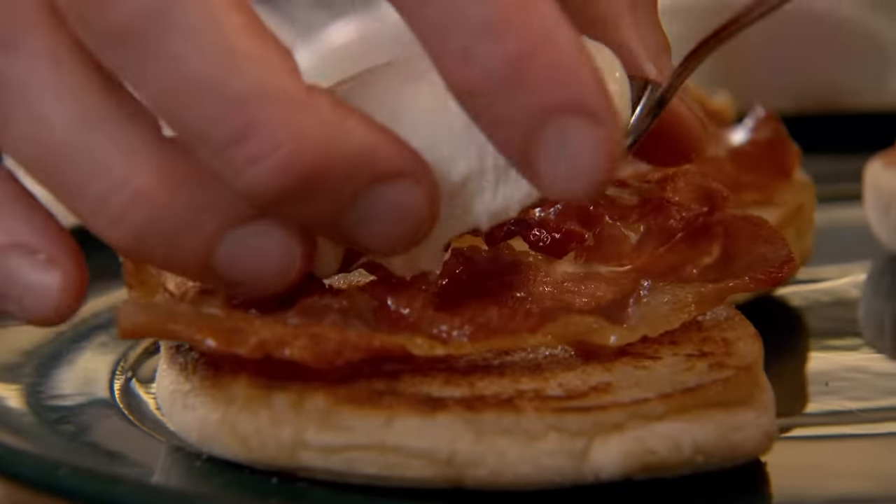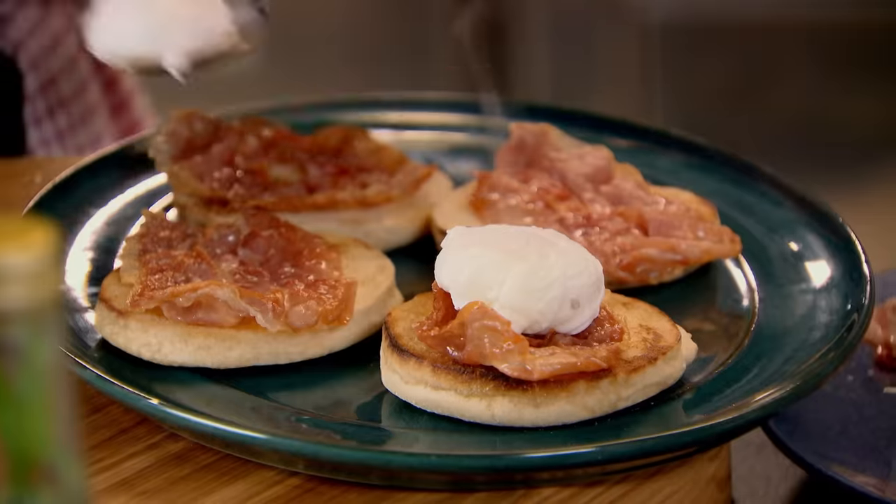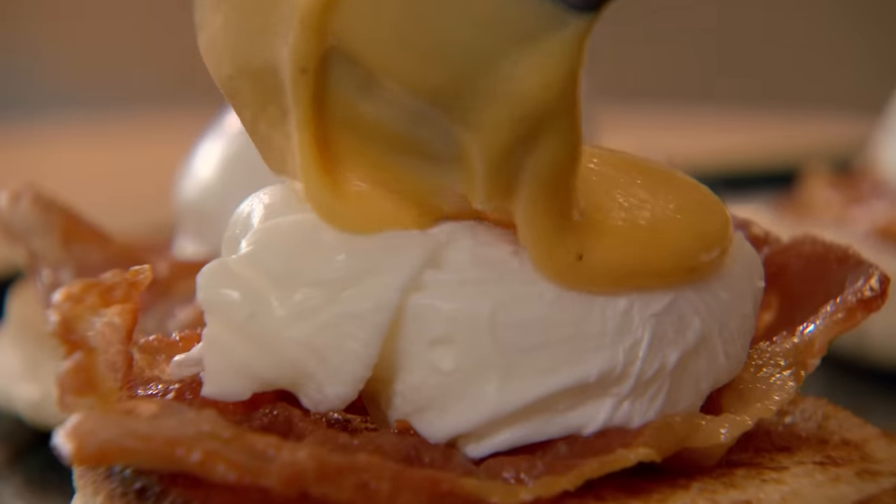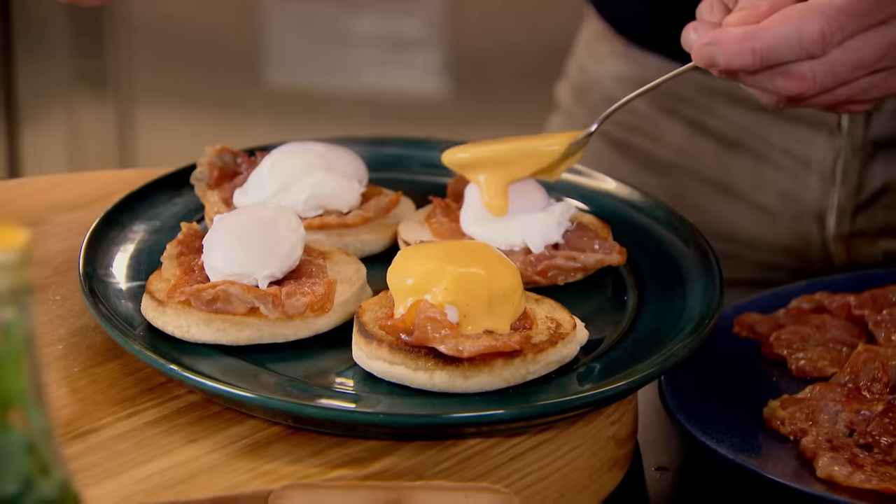That just drains off excess water and stops your muffin from getting really soggy. But look — they're like little beautiful mozzarella balls. Give them a little season. Lift them onto the crispy parma ham. Now get a nice spoon of your hollandaise and glaze over — try and do it in one glazing over the whole egg.